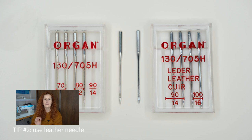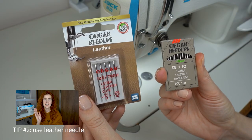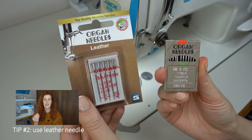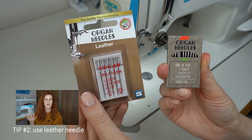Tip two is to use the right needle suitable for sewing leather. Leather needles are very different from universal needles and the difference is visible with the naked eye. Thanks to their unique knife-shaped needle point, Organ Needles create stable, cleanly-shaped holes in the leather, making them very suitable for sewing leather or suede materials. Organ Needles leather needles come in several different sizes — 90, 100, and 110 — so select the one which works best with the material you have on hand.